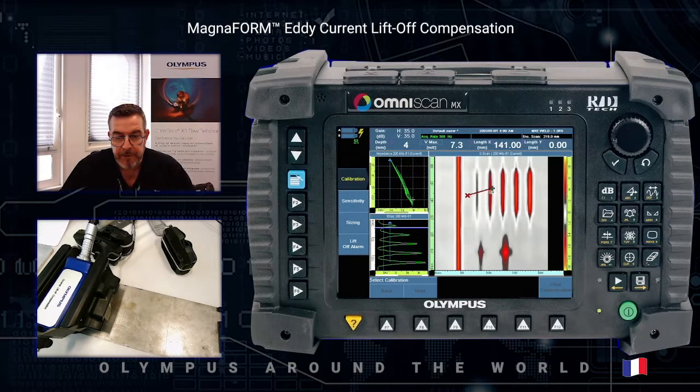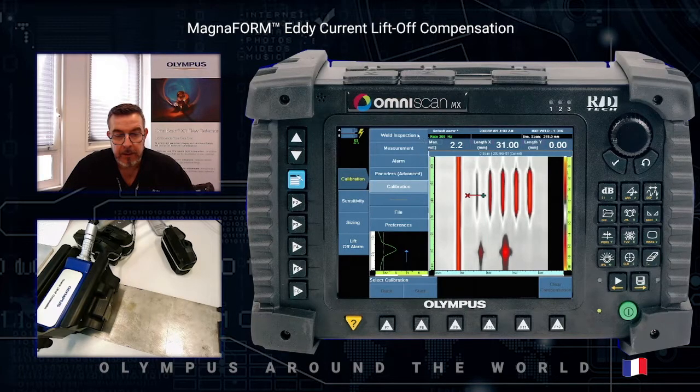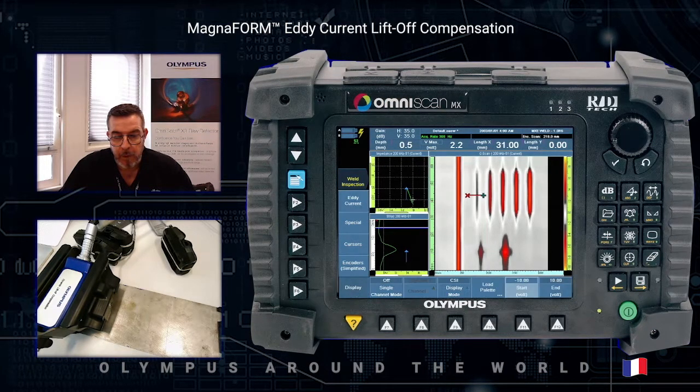As you can see, the first defect — the 0.5 millimeter deep defect — is detected with a 2.2 volts amplitude. In order to be more sensitive we can reduce the color palette, maybe to eight or nine, then press valid to define the new color palette.